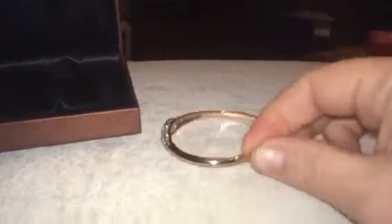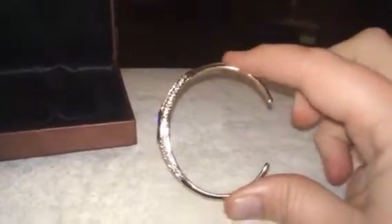Hey everybody, it's Bethany and today I'm going to make this really pretty little bracelet. This is a rose gold band here and it's an open band. I like these because it kind of fits a little bit better than the ones that go all the way around sometimes.